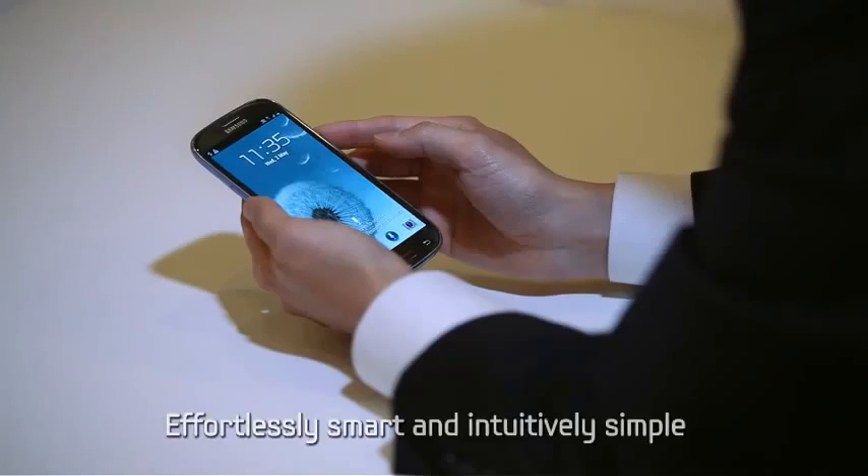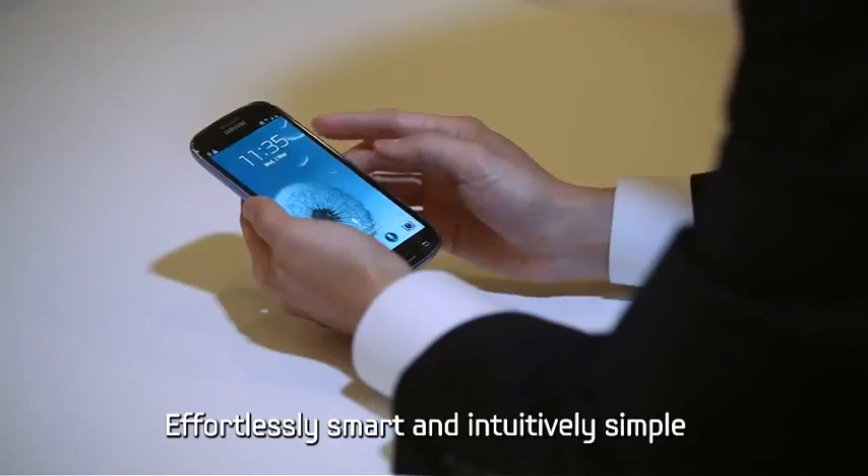The Samsung Galaxy S3 is a smartphone — effortlessly smart and intuitively simple.